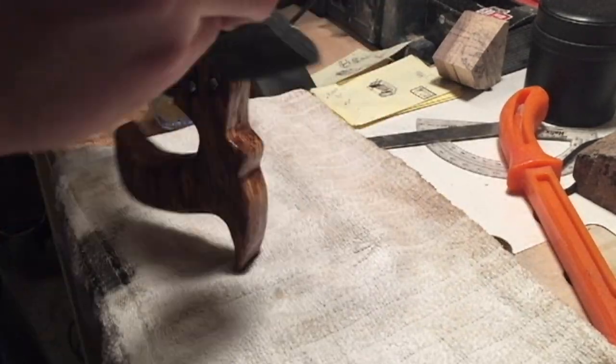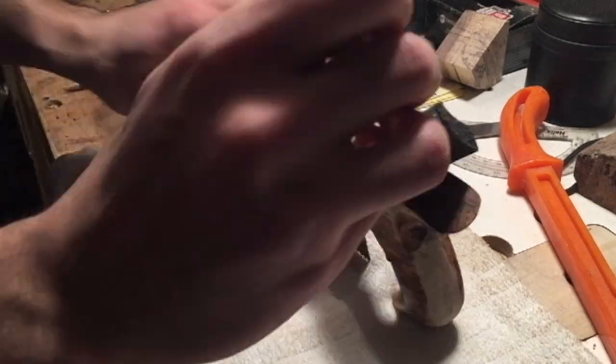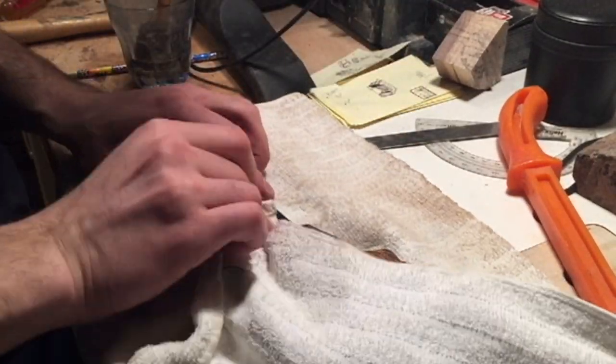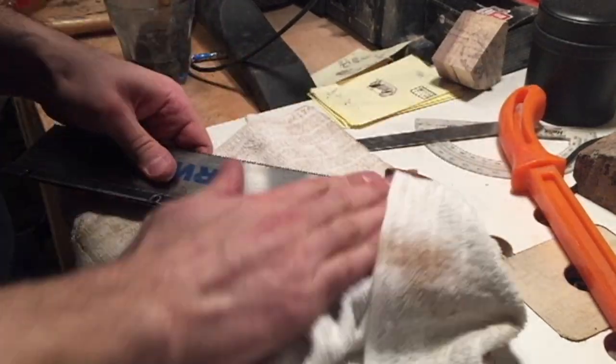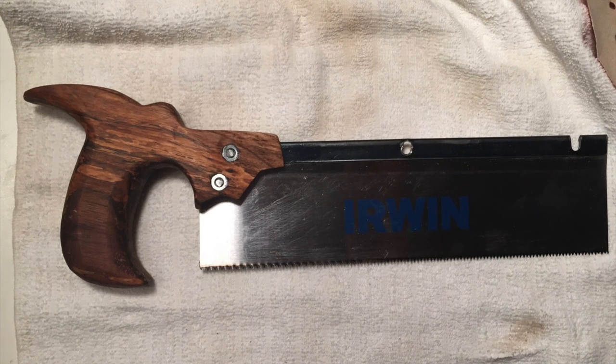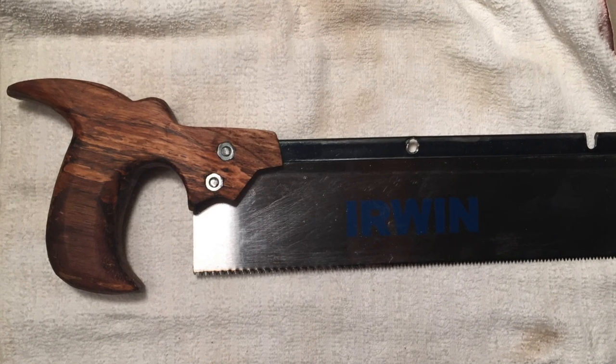I don't like using any thick foam finishes, especially on my hand tools, so I'm only putting a few coats of Danish oil and I'll sand it between coats to make it really nice and smooth. Once that all dried I got to test it out, and it's really nice and comfortable in your hand and it cuts really well too, so I'm pretty happy about this one.